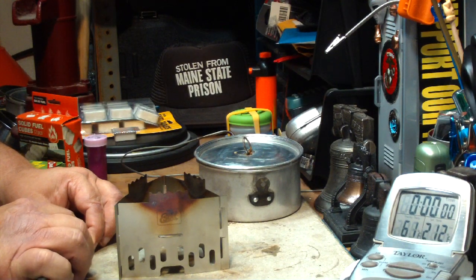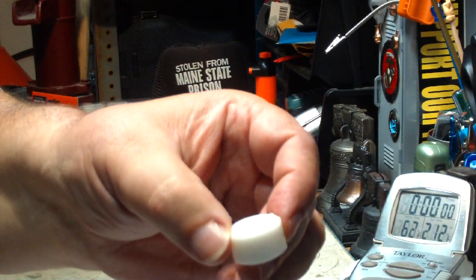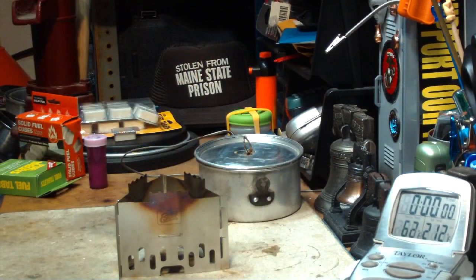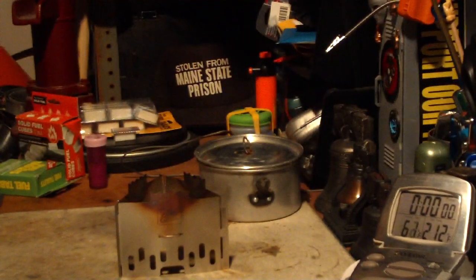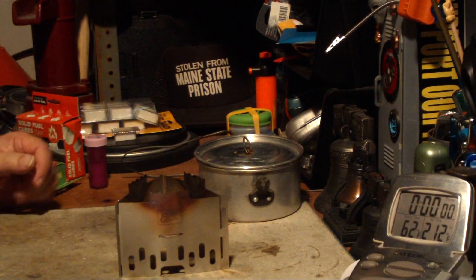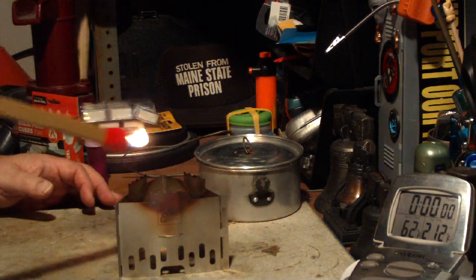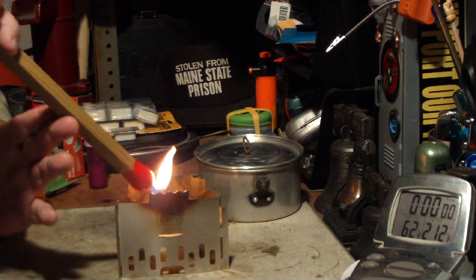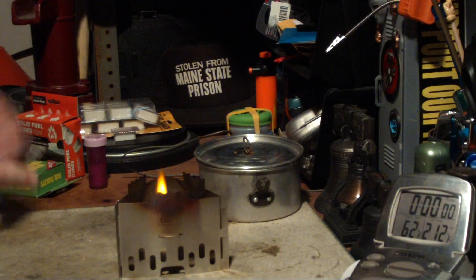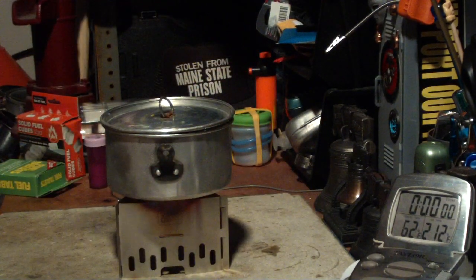Trying to light a solid cube just doesn't work. There are some crumbs on the top now — loose. Put that on the tray. Let's light this. It's lit. Let's see if it takes. Didn't do enough crumbs. Let me try lighting it with this match. There we go. It's getting warm in here real quick, so I have two cups of water starting at 62 degrees.